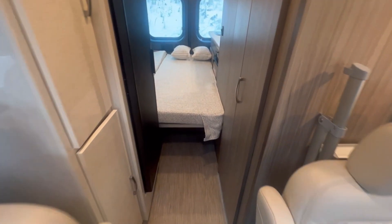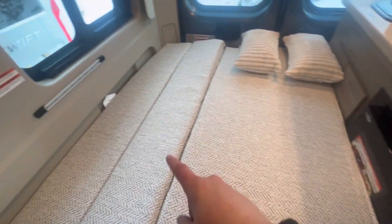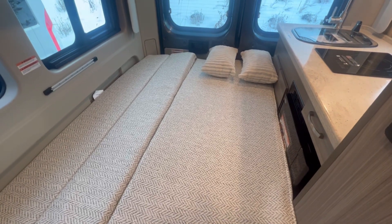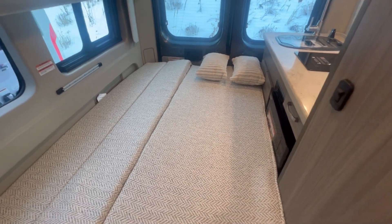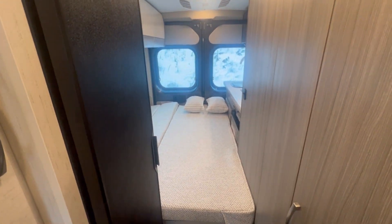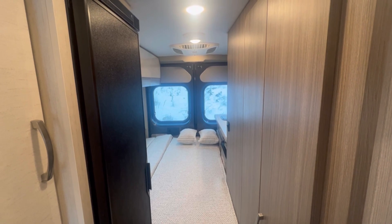Last but certainly not least, mom and dad's bed is right back here. The couch just slides out, goes in there, and you've got a bed big enough for two adults. Is it the easiest to get in and out of? No. Is it comfortable? Yeah. But at the end of the day, this is a camper van — it's 20 feet 11 inches long. To be able to have two sleep here and two up in the pop-top in a van this small, that's a heck of an accomplishment. Well, that's all I've got for you today. I hope you enjoyed. If you have any questions, let me know in the comments and I'd be happy to make a follow-up Q&A video. Have a great day, thanks for watching.